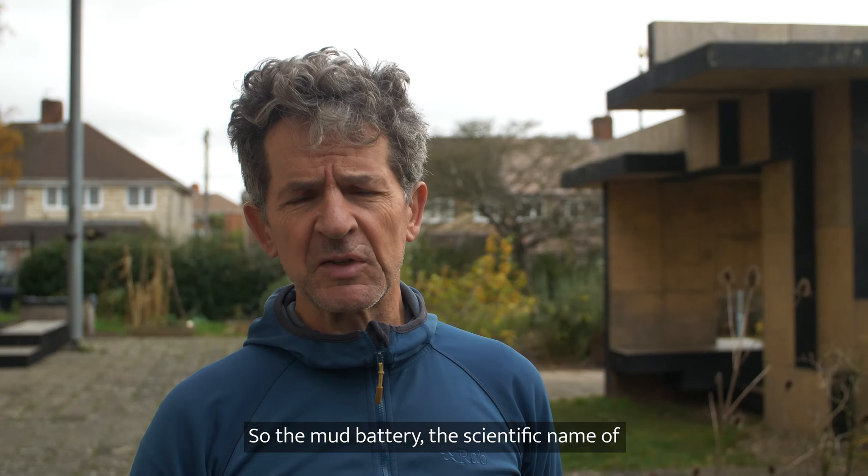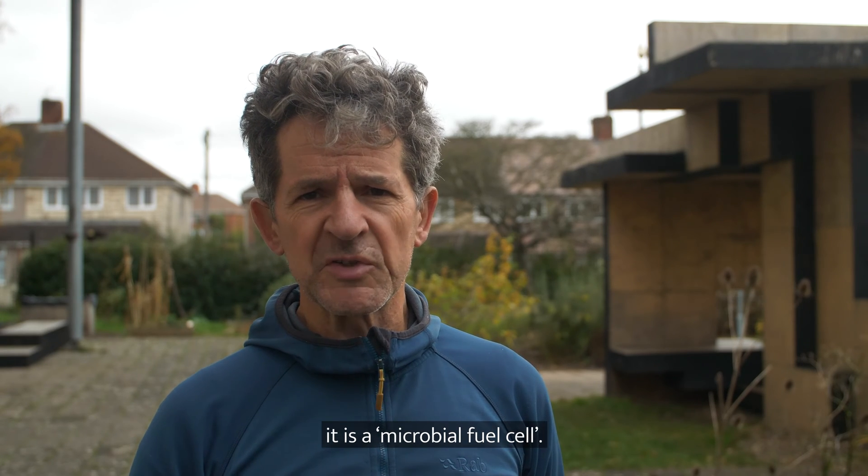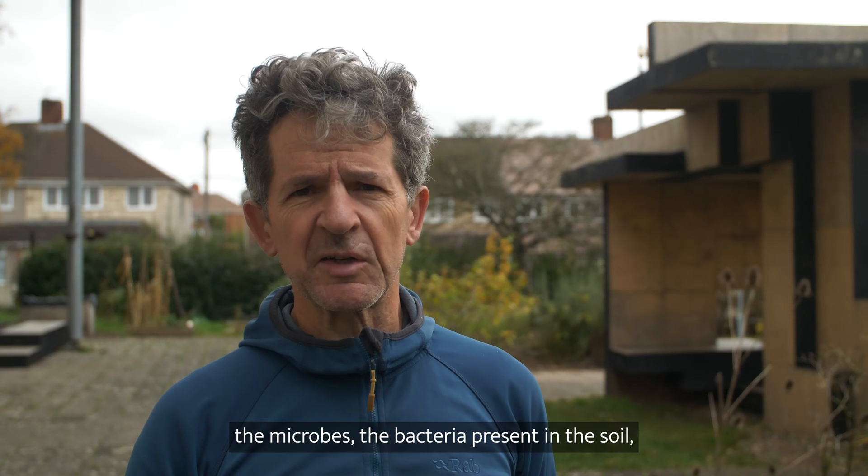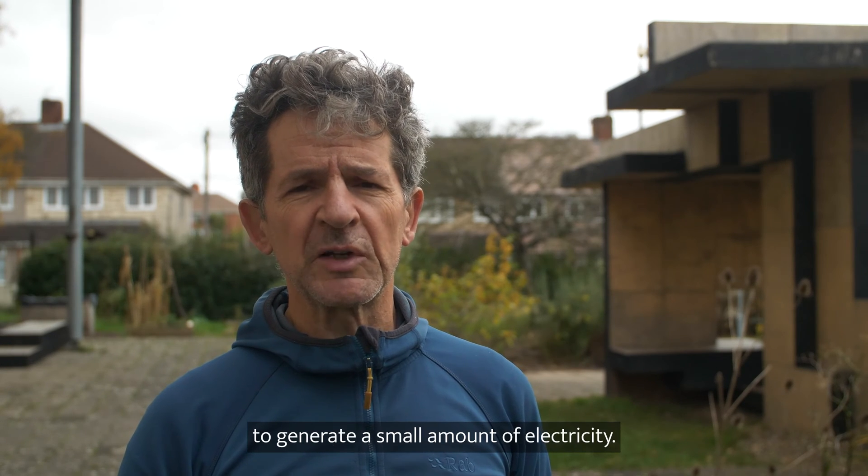The mud battery — the scientific name of it is a microbial fuel cell. It's a type of battery that uses the microbes, the bacteria present in the soil, to generate a small amount of electricity.